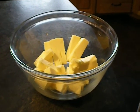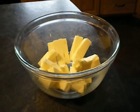Add half a cup of butter, then cut it into sensible pieces. Then heat it.